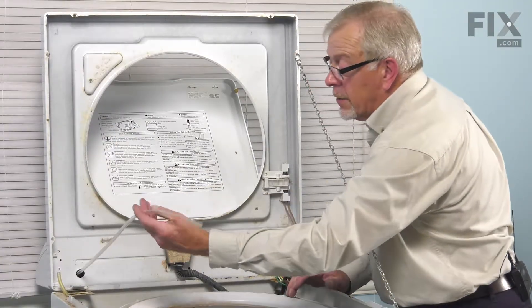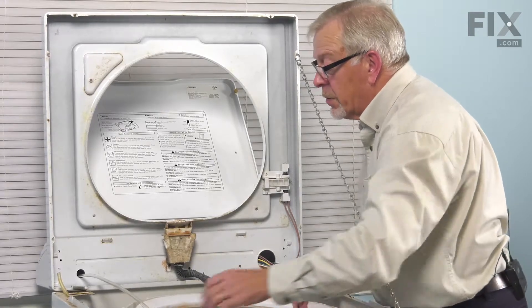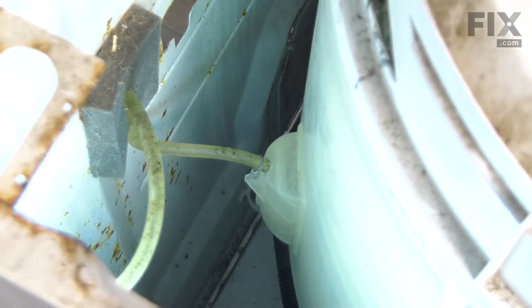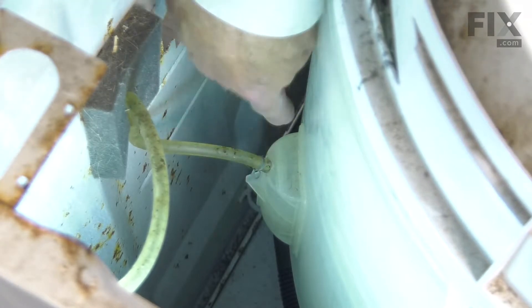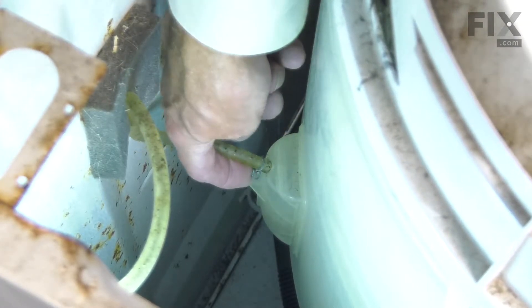Next, we'll locate that pressure switch tubing. We'll go to that side of the tub where we can attach it to the air dome at the side of the tub. With the top lifted up, we'll push that tub to the right. Remember where that pressure switch tubing attaches to the air dome on the side of the tub — again, there's a small clamp.